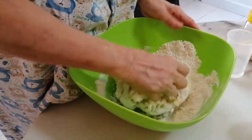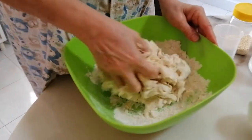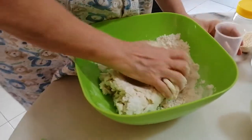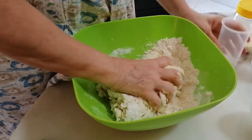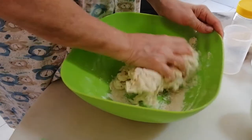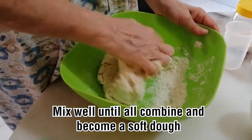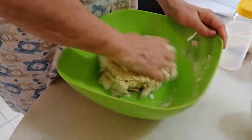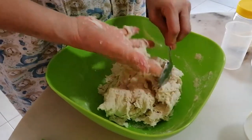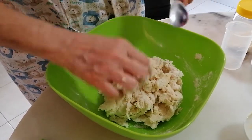You just look at the video to know the texture — because if it's too soft you cannot roll, too hard also cannot roll, so it must be just nice. Make sure that your hands are clean, because we use our hands a lot here, so make sure everything is clean before you start doing the pastry.